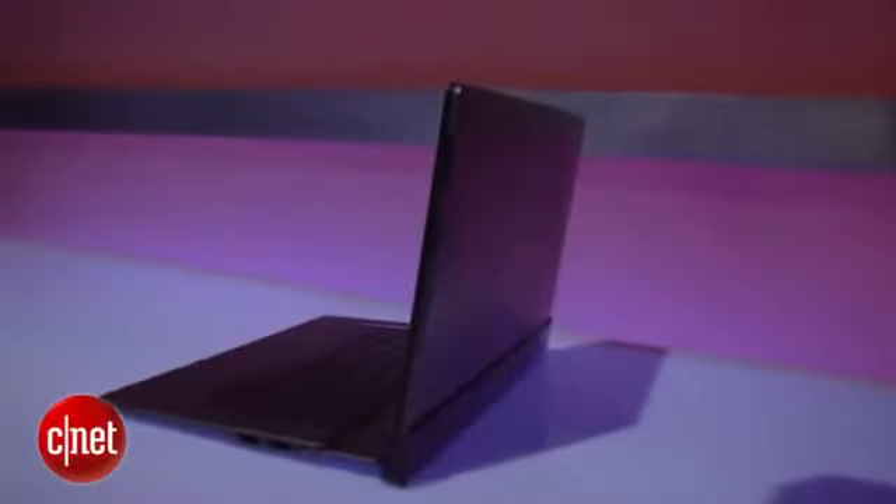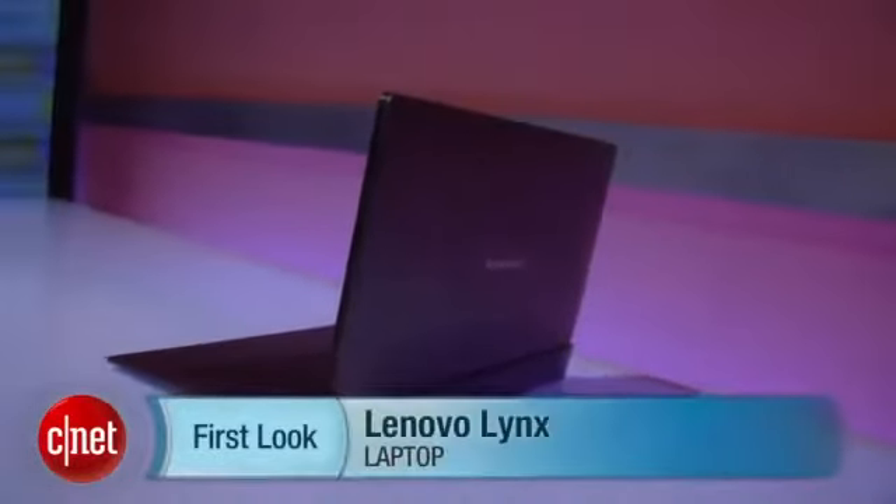So this is just a quick look at this thing while we can here at the event, and we'll get a review of this as soon as we can. I'm Rich Brown, and this is the Lenovo Lynx.